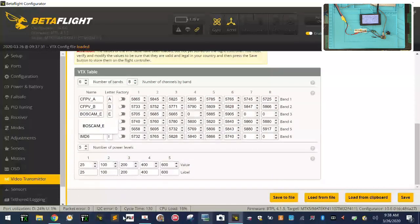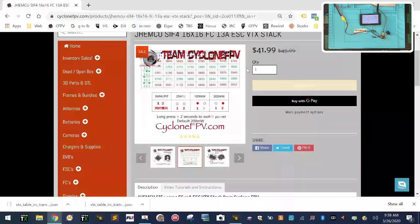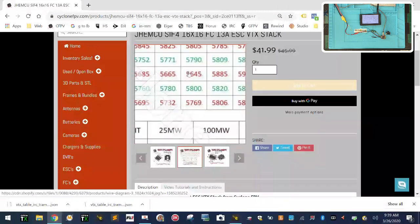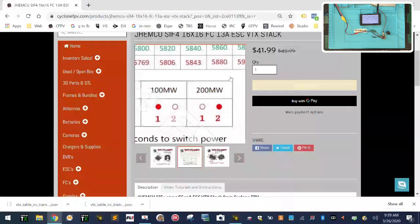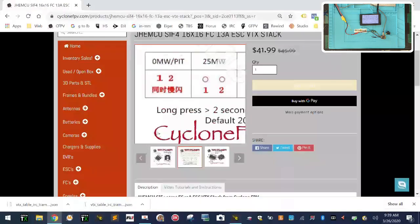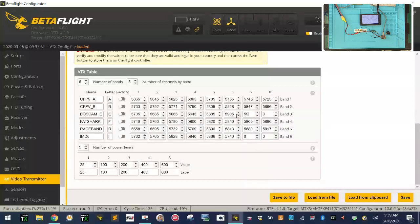We jump to band E. We have 5705 through 5945. Let's see what they have on the website — they don't have 5945 there. So we're going to fill in some of these: we have 5685, 5665, 5645, and 5885. So let's do 5645 and 5885, type those in. We already have the others — 5645 — and then we have 5905, 5925, and 5945. We're just going to fill in those blanks and call it band E.